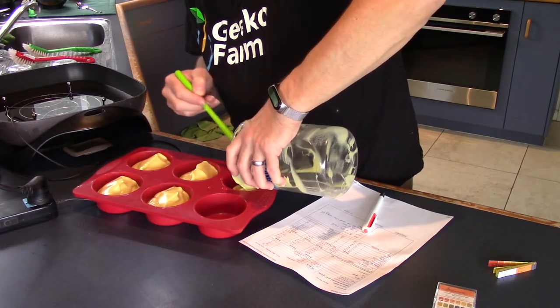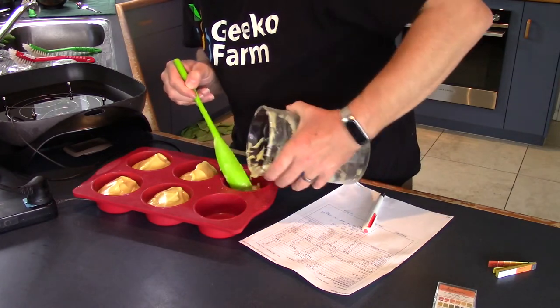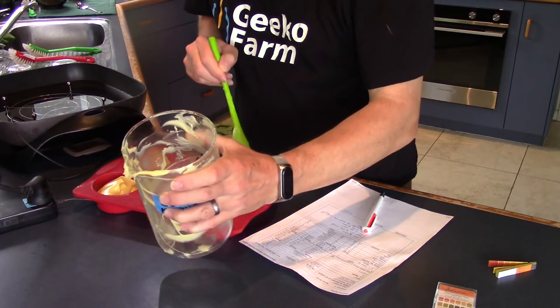I haven't broken the glassware yet, and I'm shaking like a leaf trying to hang on to the damn thing — because for some reason, it's damn slippery. Can you figure that out?